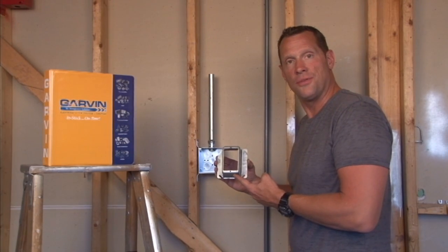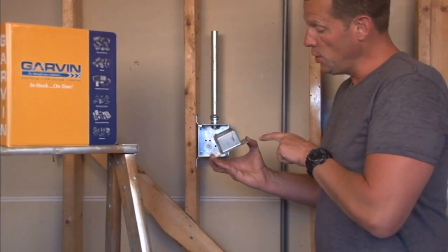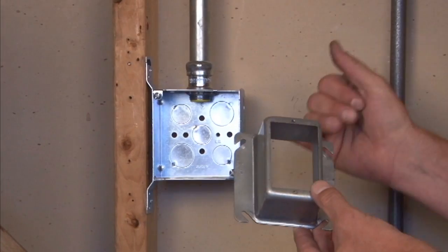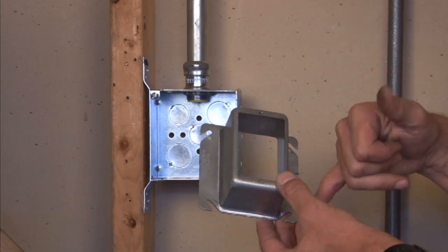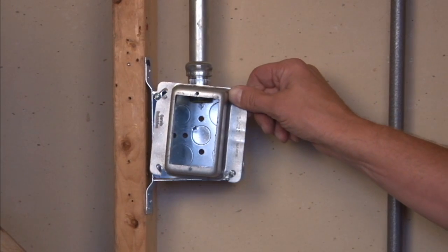Part number 52C23 is a single gang device ring that is raised two inches from the finished wall surface. The way this particular product mounts, it has easy mounting slots that go right over the four inch square box that fastens to the wall.